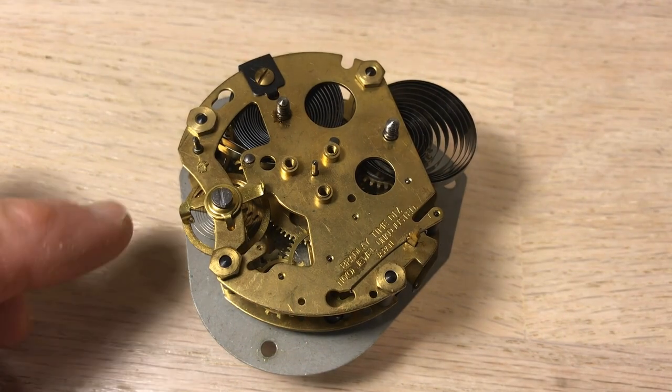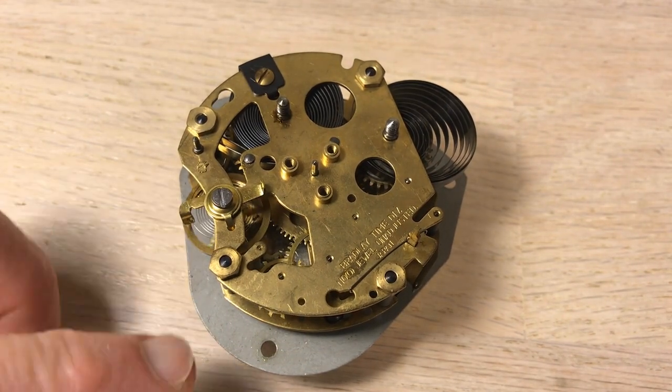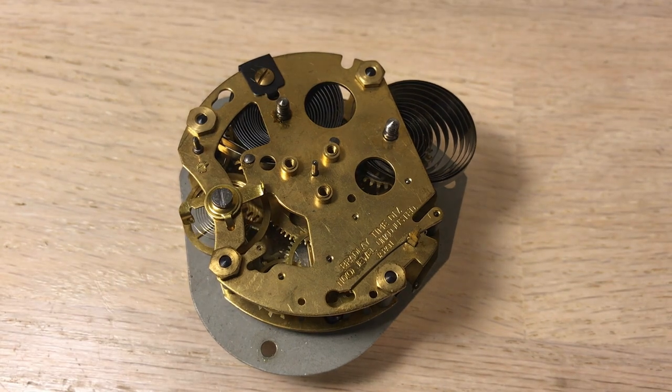Welcome once again, fans of flip clocks. We have a clockworks mechanism here that is not working. This is part of a flip clock that we're going to get going again. We're going to work from the inside out this time — something different.